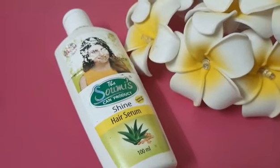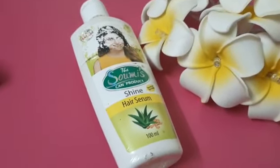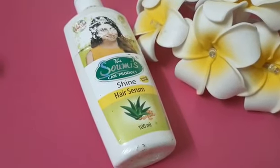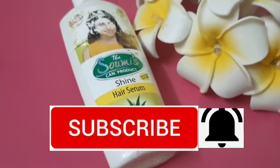Hello everyone, welcome to my channel. Today we are going to review the SomiScan product ShineHare Ceramere. It is a 100 ml product, MRP 115. It is an Ayurvedic product and a GMP certified product.